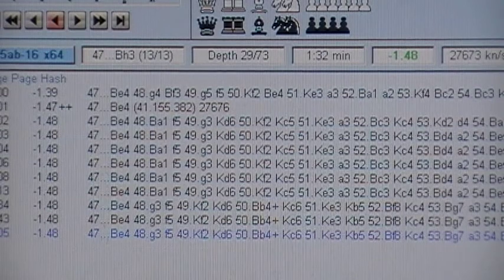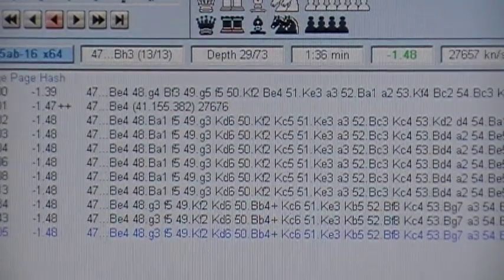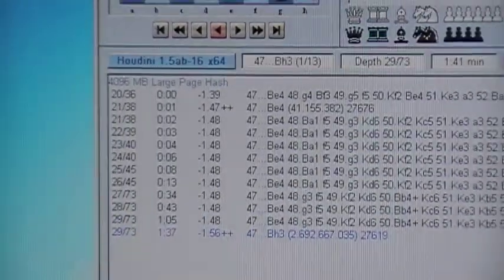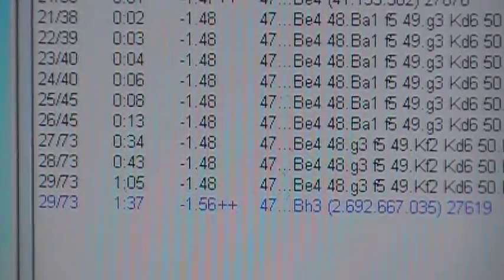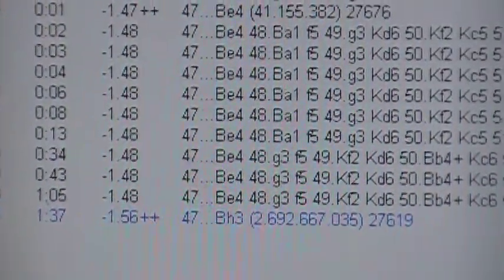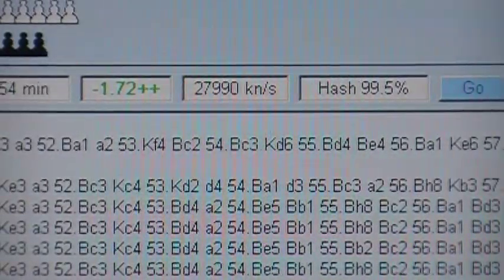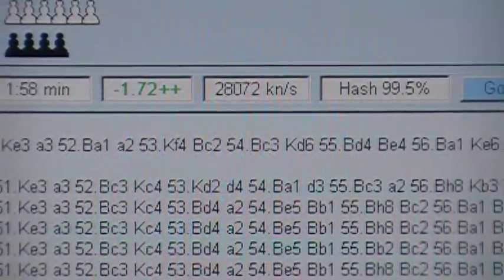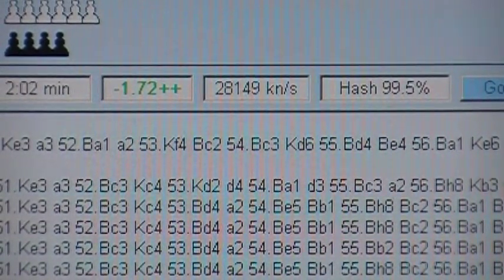At depth 127 it's looking at bishop to H3. Okay, there it is at 137 — depth of 29 — and it's running 27,000 kilonodes a second. The hash is full in about two minutes, if that readout is accurate.